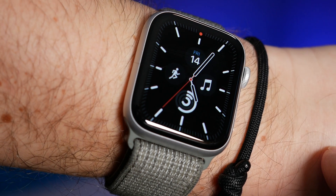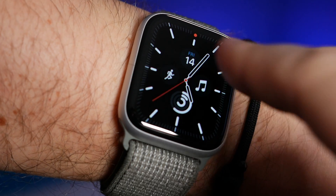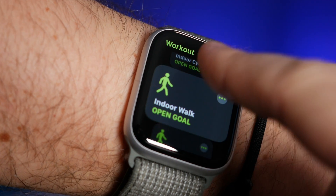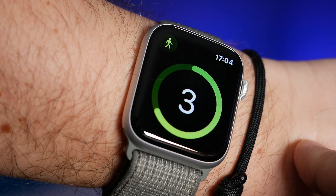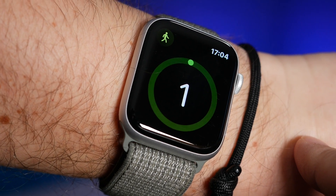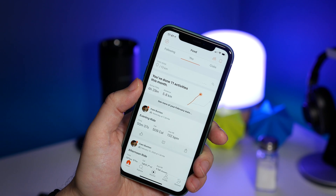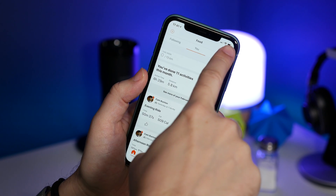Once you've done everything shown in this video to set Strava up to speak with Apple Health, you can just go on your Apple Workouts as normal on your Apple Watch — select the walking, cycling, or whatever you happen to be doing. Then once you've finished, come back to your iPhone. Once the Apple Watch and the iPhone have spoken to each other and synced the activity, you can go into the Strava app.